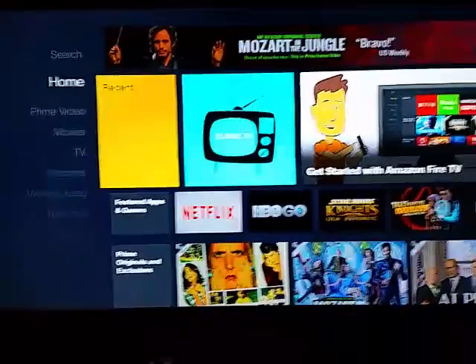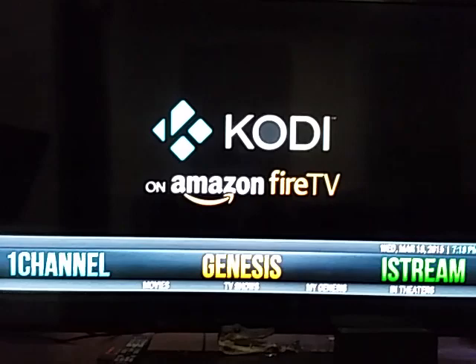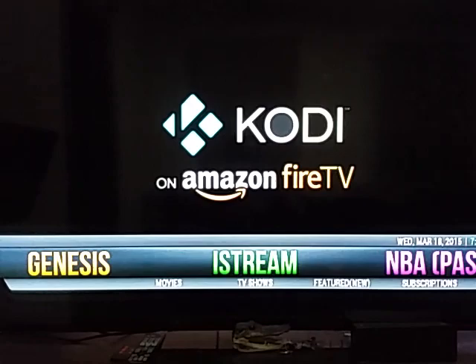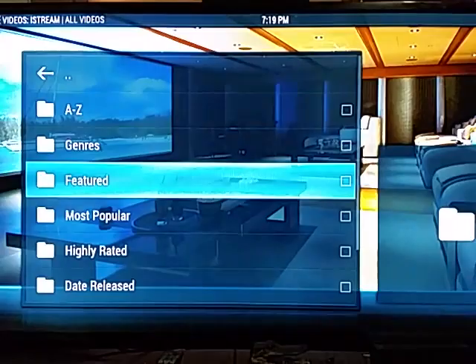This right here is the Amazon Fire TV home screen. All you do is go to recent, click on Classic TV, and that boots up Kodi. Genesis and iStream are all movies and TV shows — Genesis and iStream are the best. Click on iStream, go over and click movies. You can search yourself with the on-screen keyboard or connect a keyboard like I did.